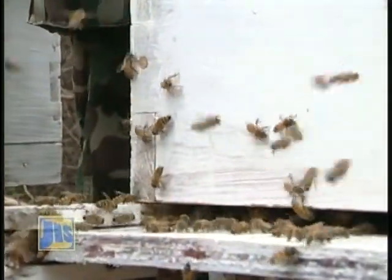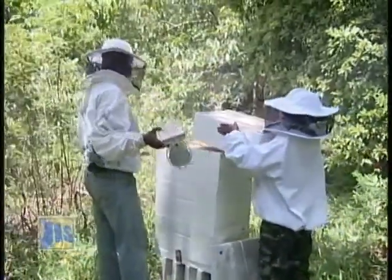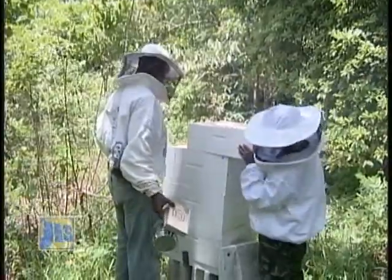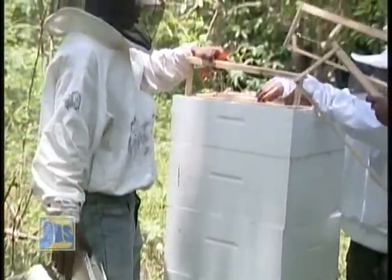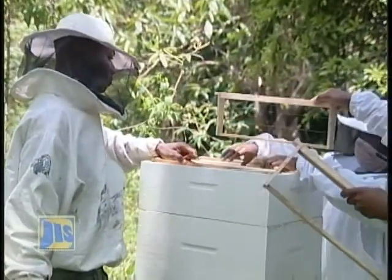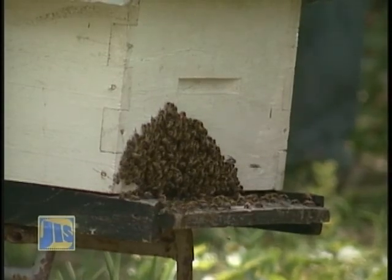At some time, the beekeeper will need to put additional boxes of frames onto each colony to provide the bees with extra room as the population increases. This action, called supering, is done when the hive population is visibly high. A telltale sign is bees clustered at the hive entrance.